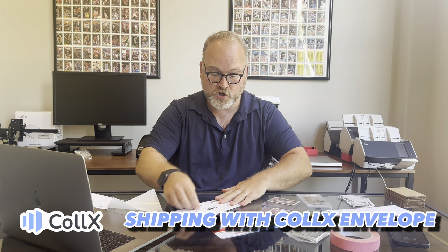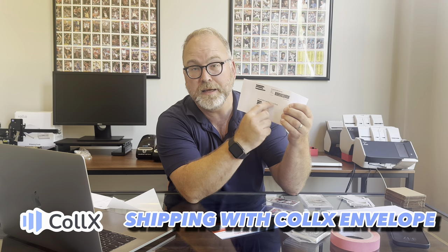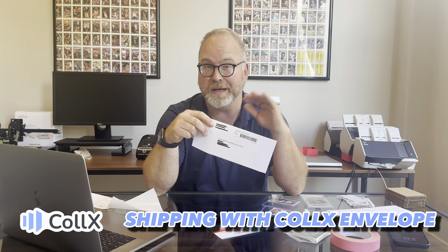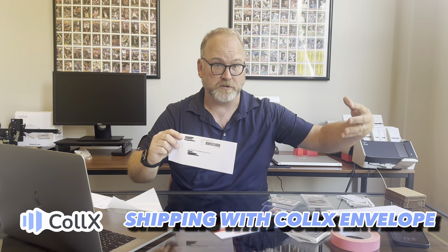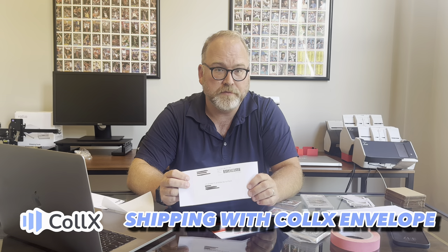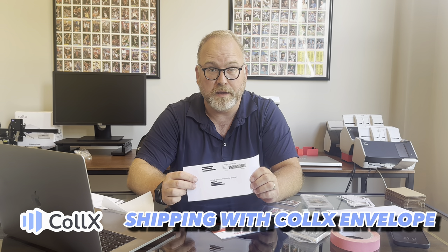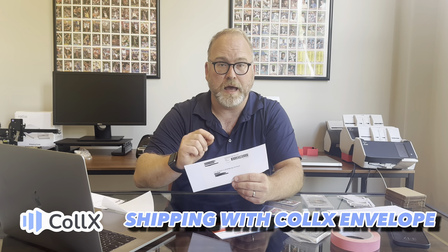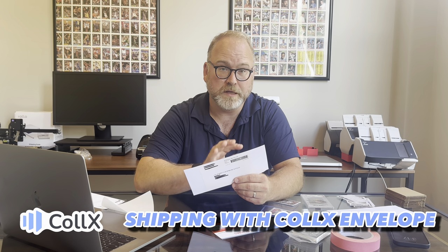Everything that you need for the shipment is right there on the label. You've got the postage on the corner and a tracking link, which is what we use to track where the envelope is in process. You'll get email notifications, as will the buyer, every step along the way so that you can see where it is in transit. When the item has arrived, as the seller, you know that it's there and the buyer should know as well. When the order is received, the buyer needs to go into the app and hit item receipt — once they do that, it's going to release the funds to you.